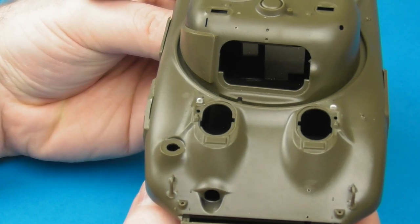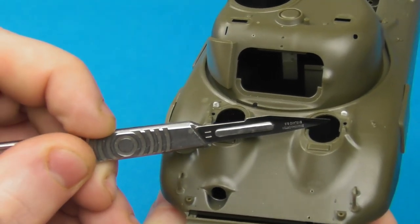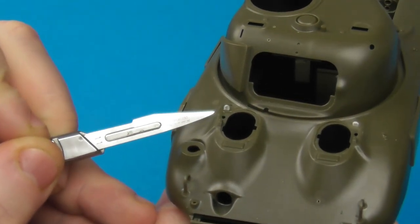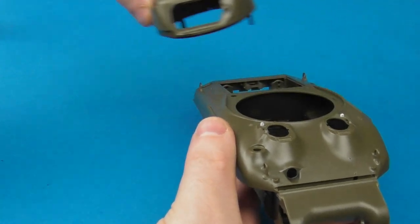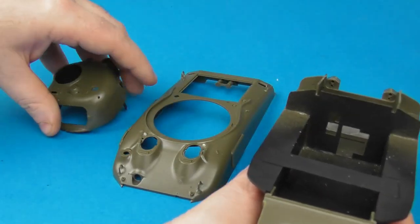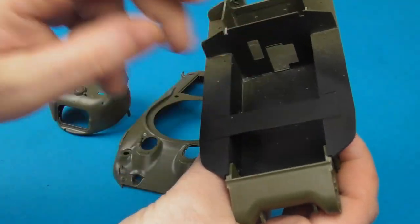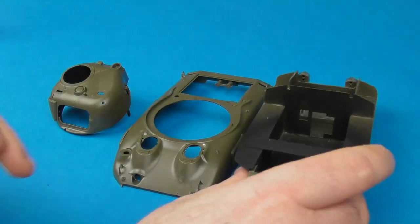I've also added a couple of replacement pieces in styrene — just the mounting eyes for the spring system for the hatches, which will be covered in another video. I've left this model in sub-assemblies. Since I intend to add a crew in the future, I've added a mounting platform and sprayed the interior of the hull black so you don't see any bare plastic.